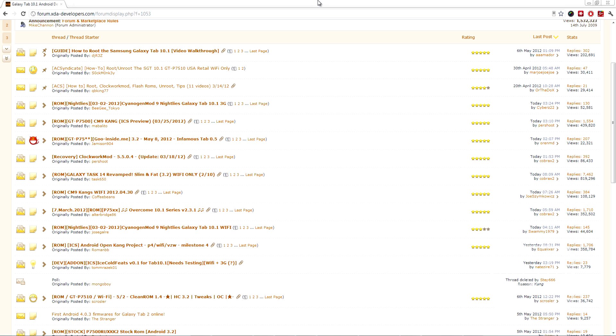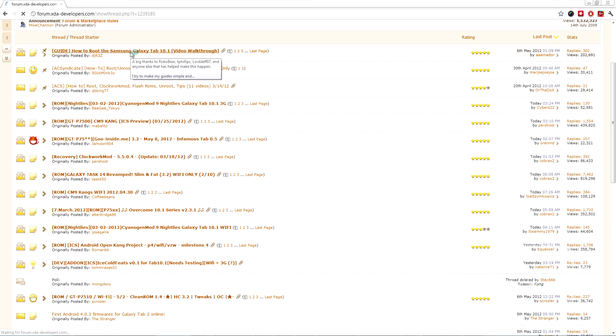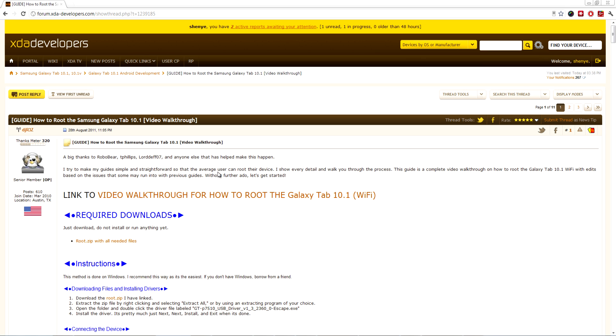This keyboard will definitely improve productivity if you use it regularly to type. So, let's take a look at how to root this thing, put a custom recovery on, and then flash CM9. First, head over to XDA Developers and go to Galaxy Tab 10.1 Android Development. Then go to the how-to-root the Samsung Galaxy Tab 10.1 topic, where you'll be able to download all the files you need.